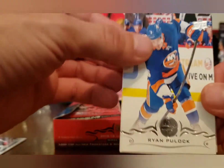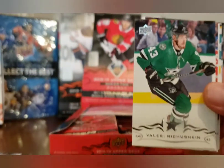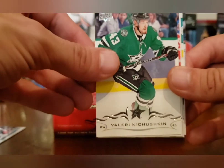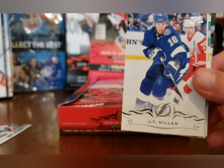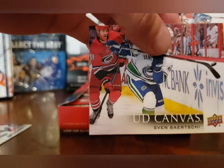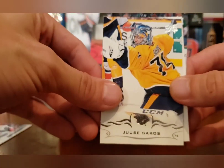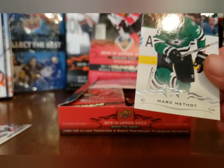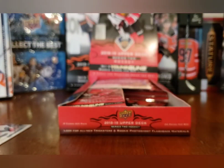That's a funny name — Gabriel Landeskog. Carolyn, stop messing with my phone. Valeri Nichushkin, JT Miller, and a canvas of Sven Baertschi. Juuse Saros, Leo Komarov, Mac Dumba, and Mark Methot.